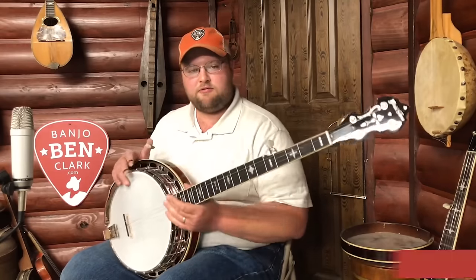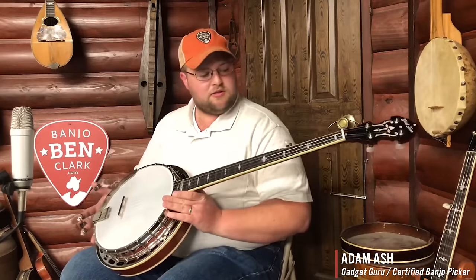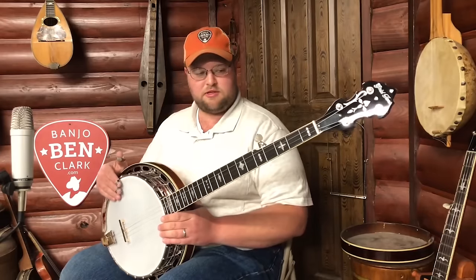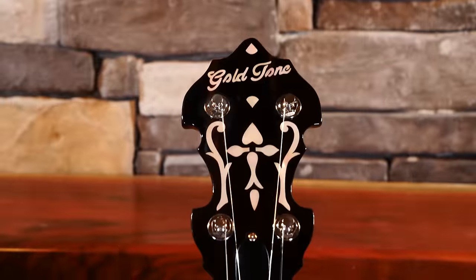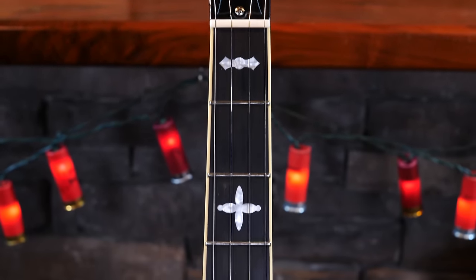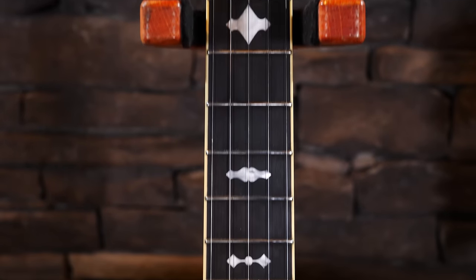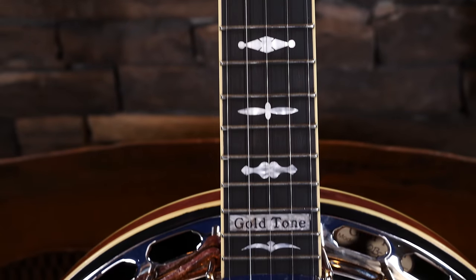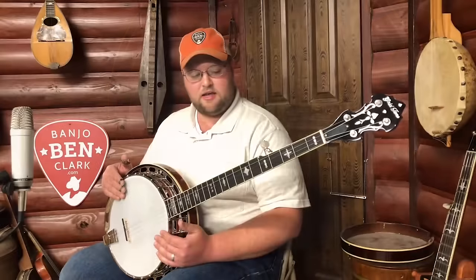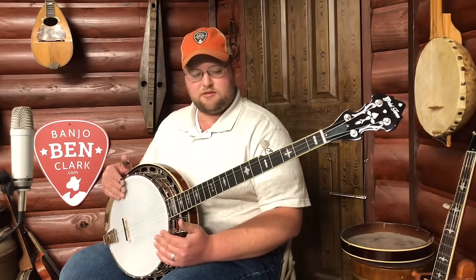Howdy folks, this is Adam Ash here from Banjo Ben General Store. I just want to tell you my thoughts on this new Gold Tone banjo that's coming out. I am super impressed with this banjo. I've been very fortunate to play several high-end banjos over the years, and this just really blows me away. For the price, you cannot beat it. You would be hard-pressed to find anything else in this price range that sounds this good, in my opinion.